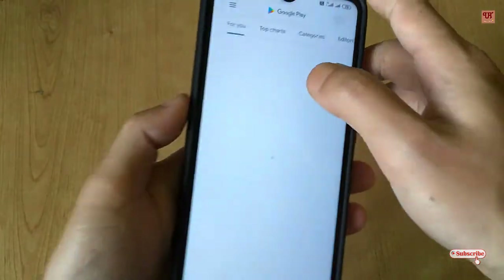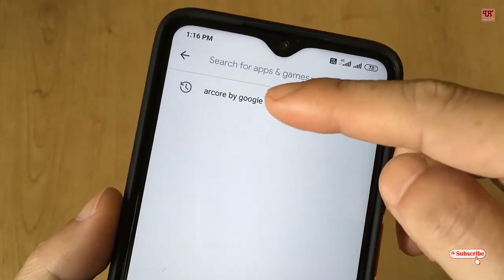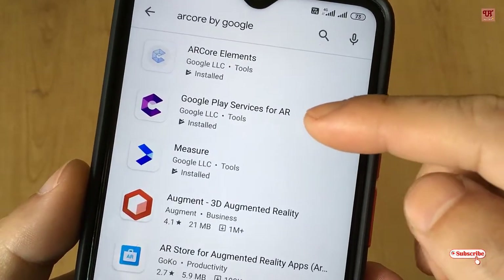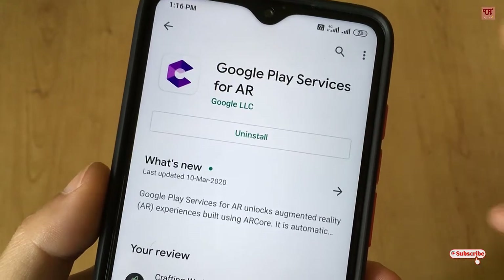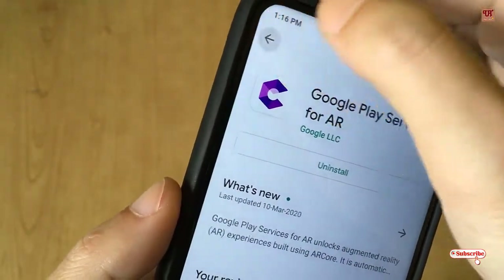First of all, you need to go to the Play Store. In the Play Store you need to search for an application named ARCore by Google — Google Play Services for AR. You need to install it.